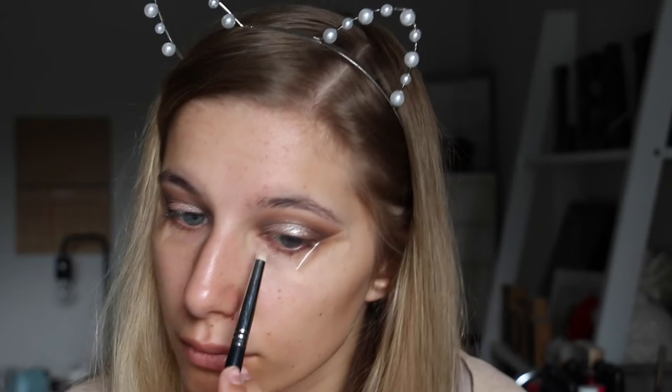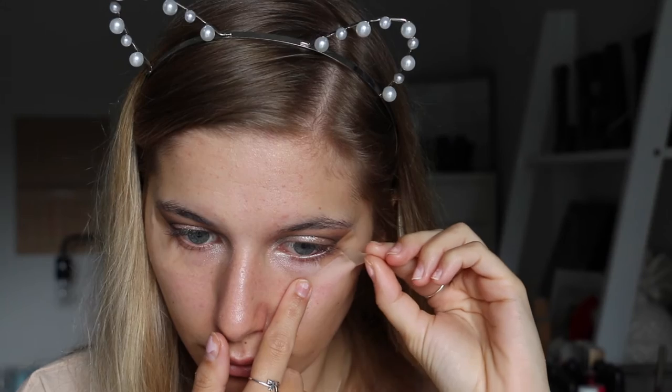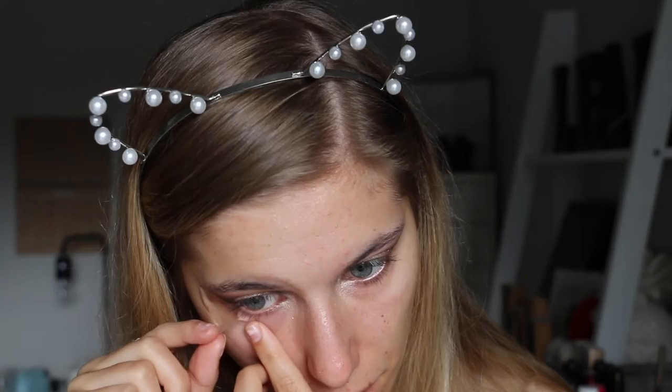And then also putting Shimmer Shimmer in my inner corners. Now I'm just taking off the tape from my eyes, just really gently pulling it off, and you can see that it leaves a really nice crisp line.